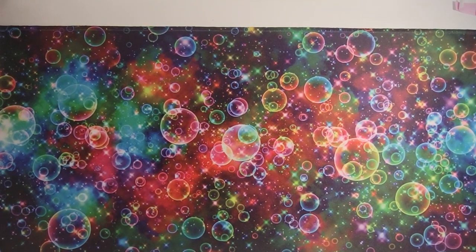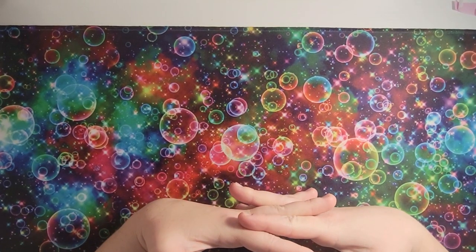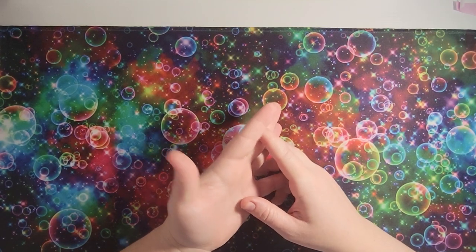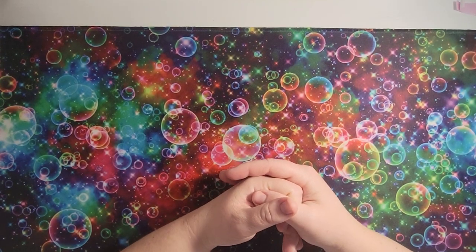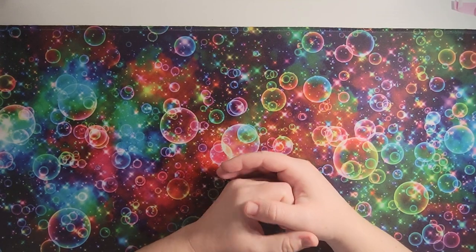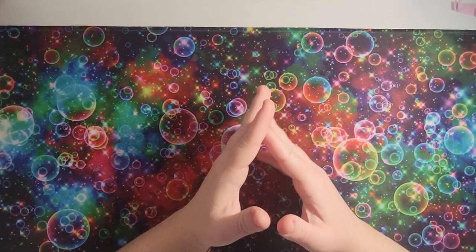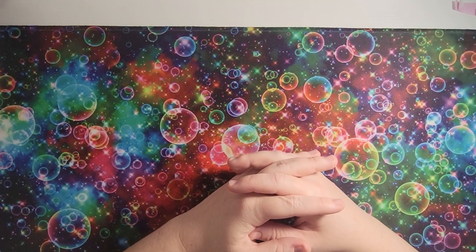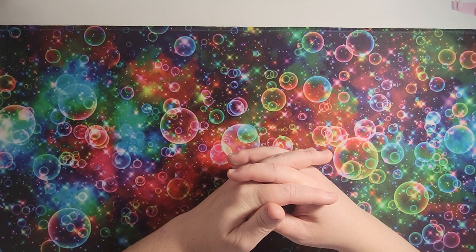Hi guys, this is the next video in 'everything I've ever colored.' The last video was getting a little long, so I decided I would just start up a new one. In this one, I'm going to be basically showing you all my Jade Summer books and what I've colored in them. I have quite a few — after I pulled everything, I think I only have like five Jade Summer books that I haven't colored in. Let's get started.